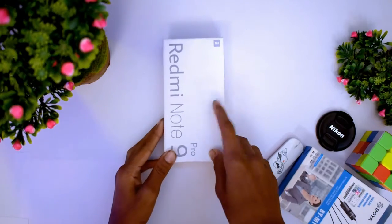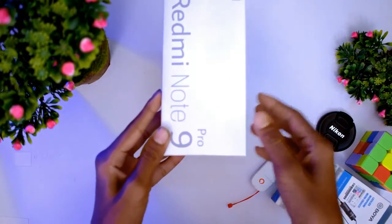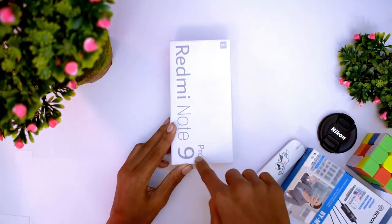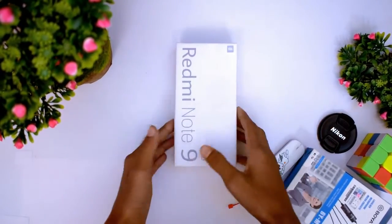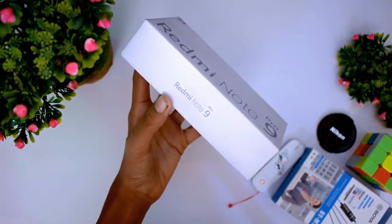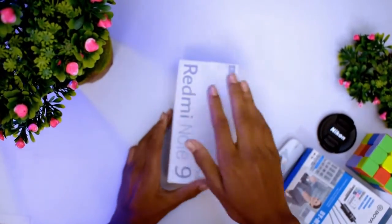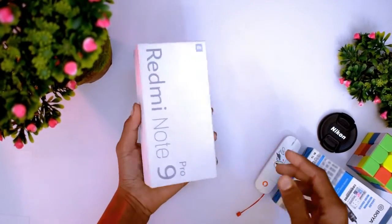As you can see, this is the Redmi Note 9 Pro box, which comes in a white color box with 'Redmi Note 9 Pro' branding on top. This is a Chinese variant. We are going to open the box and look at the main device. On the side of the Redmi Note 9 Pro, you can find some specifications.